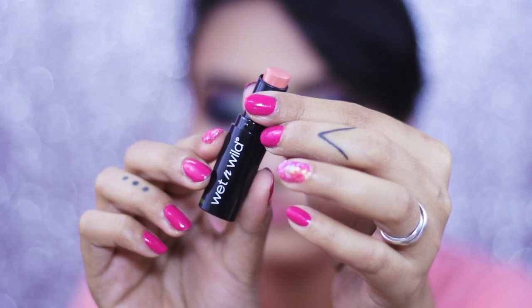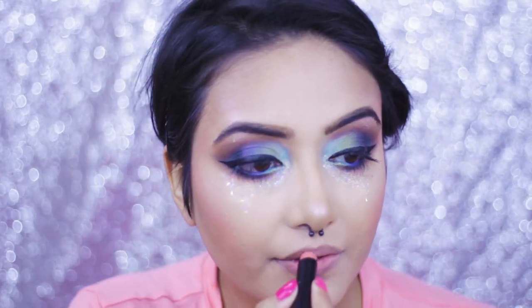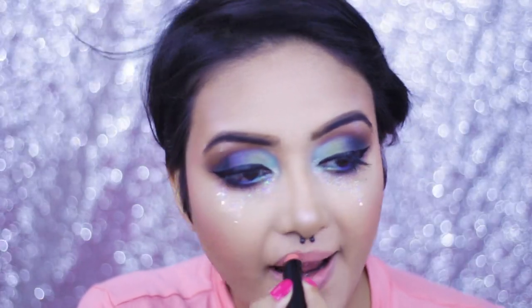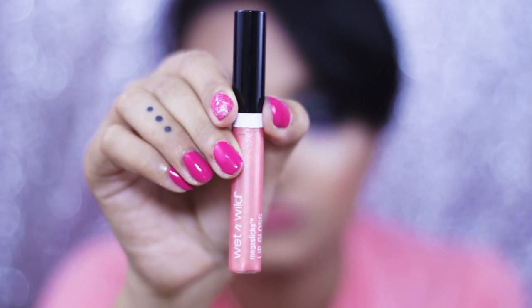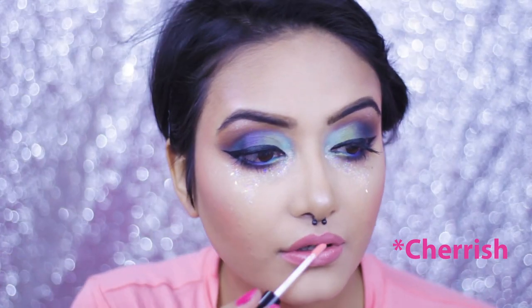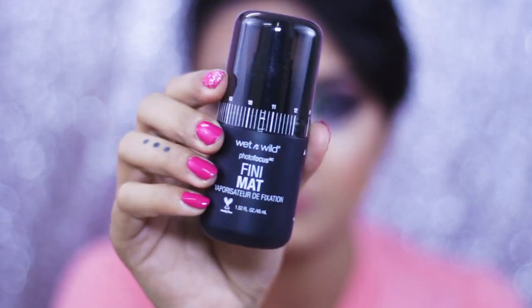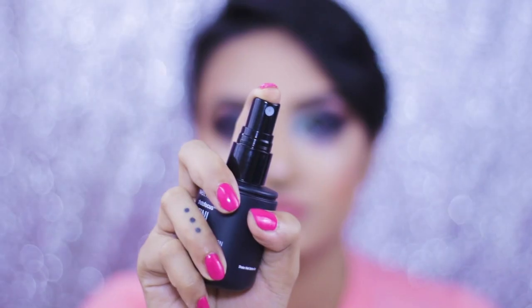With so much going on with my eyes I need to keep my lips nude, so I'm using a Wet and Wild lipstick in the shade called Never Nude. I'm applying it on my lips and topping it off with the Wet and Wild Mega Slicks Lip Gloss. This combo looks amazing. Last but not least, to set everything off I'm using the Wet and Wild Matte Finish Finishing Spray.